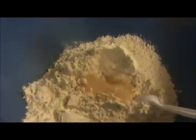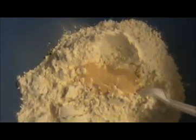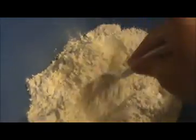In the bowl, I'm going to add active dry yeast and 2 teaspoons of sugar. Mix everything together.